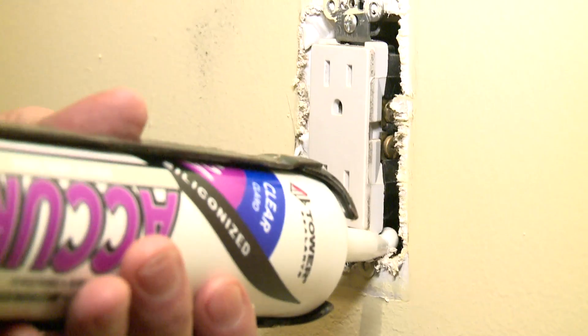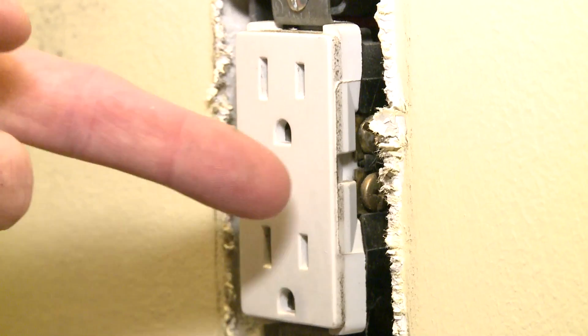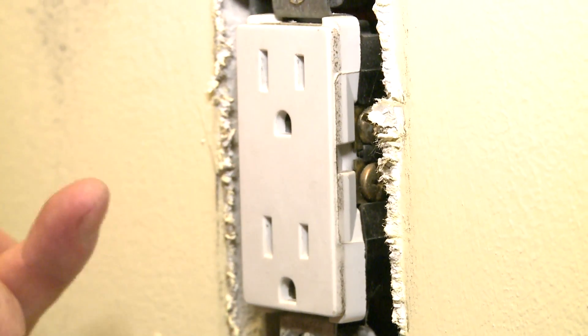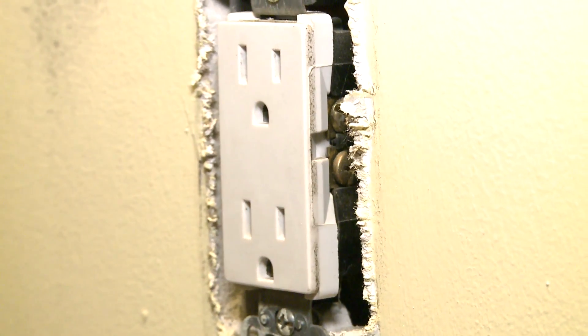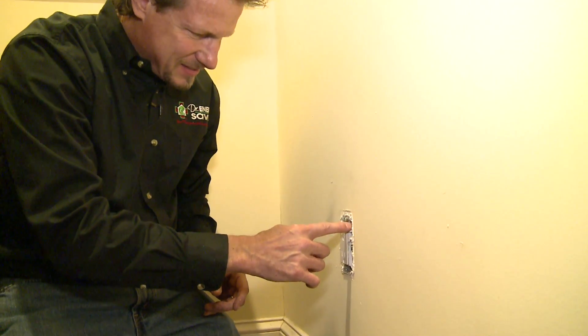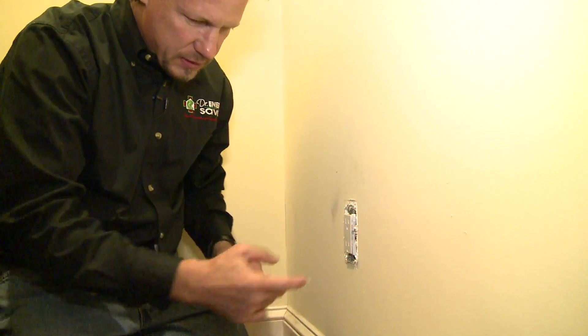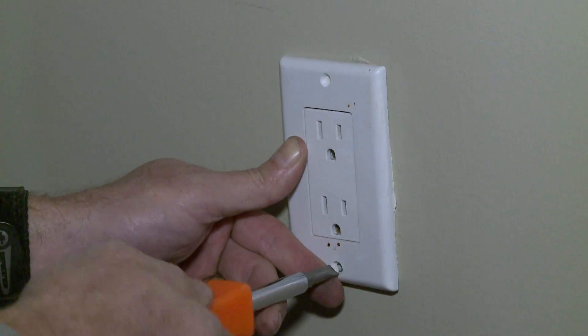What we're going to do is caulk it. Besides that, this is a plastic box, and where the knockout is — where the electrician put the wire — there's a hole in the box. So we can't prevent air from getting into the box, and we're going to have to deal with that as well. We're going to have to take care of these electrical outlet leaks, which in a typical house is just a small fraction of the leaks, and we wouldn't go through extraordinary lengths to seal all the electric outlets.